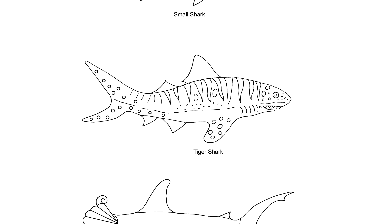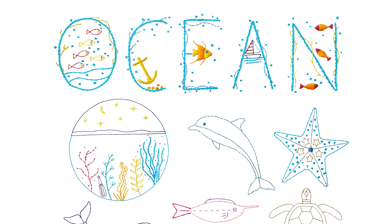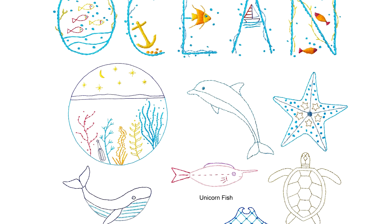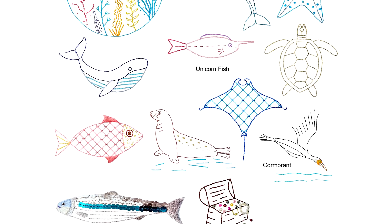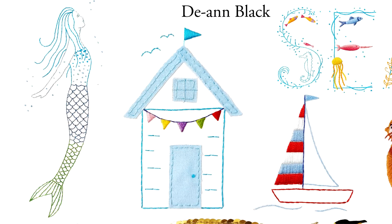Most of the patterns use stranded cotton embroidery thread, floss, but metallic thread and crewelwork patterns and wool embroidery are included. The crewel wool and metallic thread patterns can be stitched with cotton embroidery thread if preferred. Suggestions are also given for adding sequins and beads and pieces of scrap fabric to create appliqué.